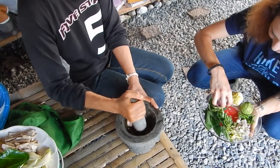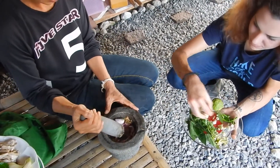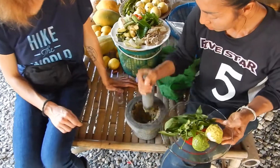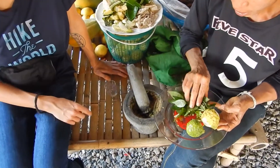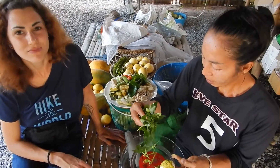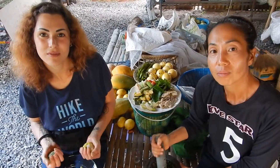And garlic too, all of it. And kaffir lime, chili lime. For green curry, we need to put chili leaves — green chili leaves.